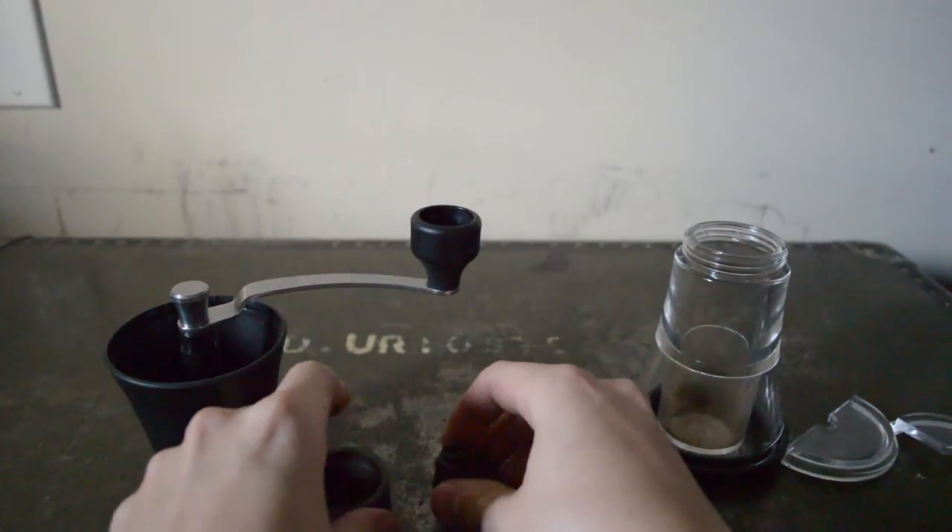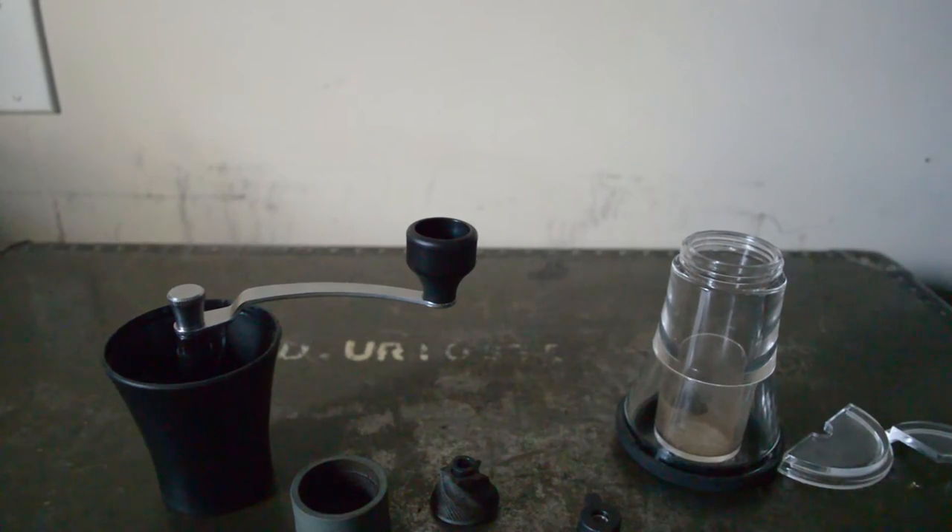Super sweet coffee grinder — it's nice. If you guys are interested in this product, the link will be in the description. Like and subscribe if you enjoy my videos. Thank you.